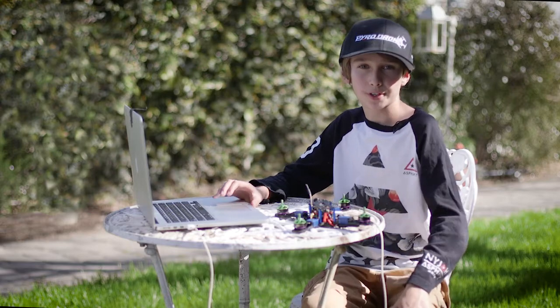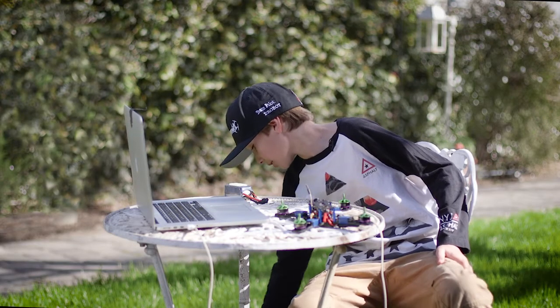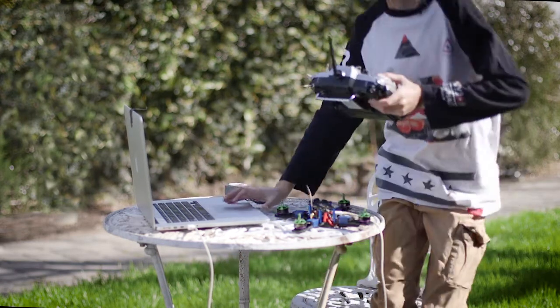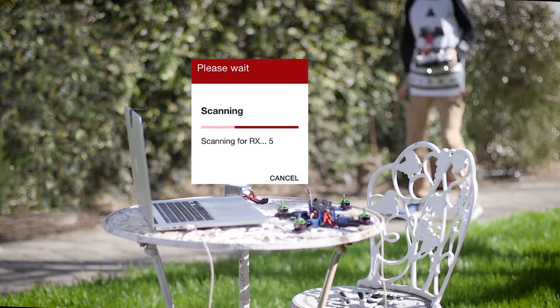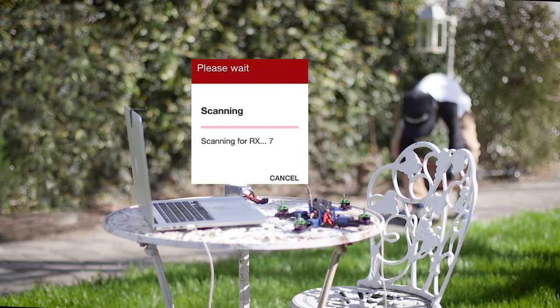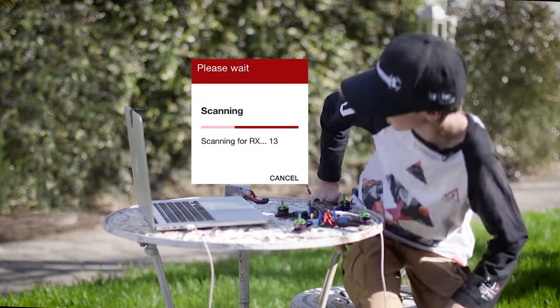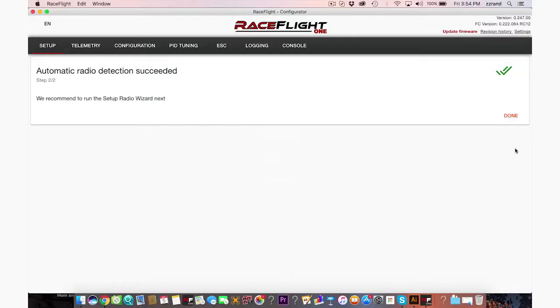For the next step we're going to configure the radio. Let's go to step two, turn on your radio, make sure your radio is bound to RX and is transmitting at least 10 feet away from the RX, then press next to auto-detect your RX. Let's grab Tyrannus and press next, then we're going to walk over here — it's about 10 feet away — and wait for it to configure.